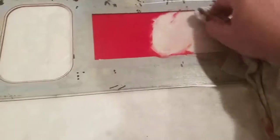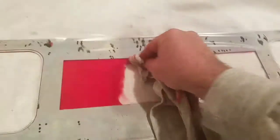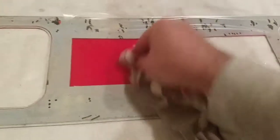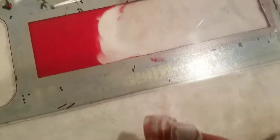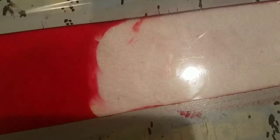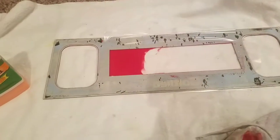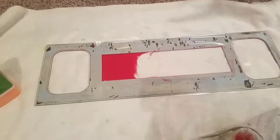So it just cakes onto your rag — this rag's ruined, so don't use anything you're going to want to keep. As you can see, it doesn't take much to come off. Once you get all of it off, I'll take some Novus and clean it really good. I might go over it one more time with the stripper just in case there's some residue — you can see there are a few spots and scratches that are still pink. But it doesn't take very much; it comes off pretty quick.